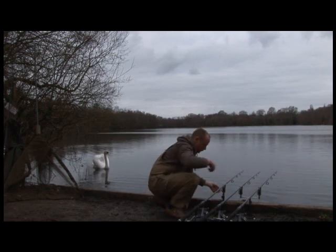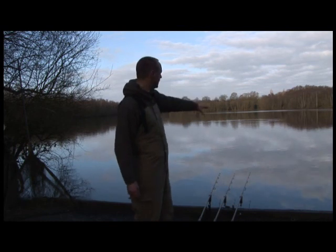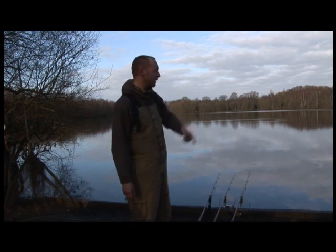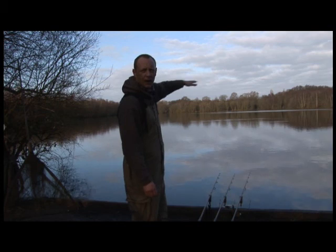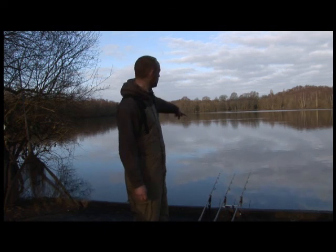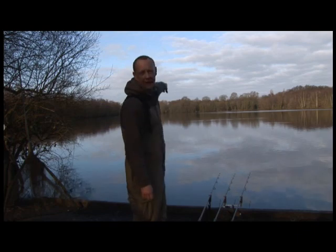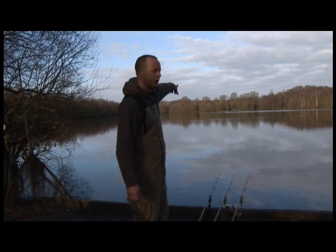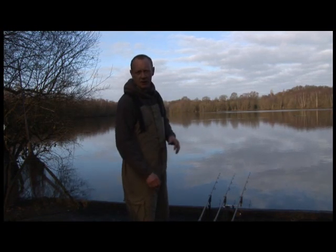I'm fishing three rods. Two rods I'm fishing quite close in, off to the right here. You've got a deep channel that moves out from this bank and heads up to the corner of the lake. It's all about five foot out in front of me, but it drops down to probably about six and a half foot. So I've got the right hand one and the middle one going over that way. Then my other rod I've got where I had that common, basically about 80 yards out — that's number 21. Out there you've got a deep silty depression, which I like to fish.